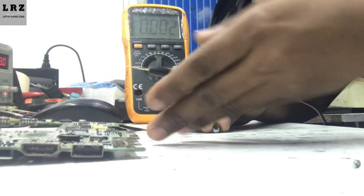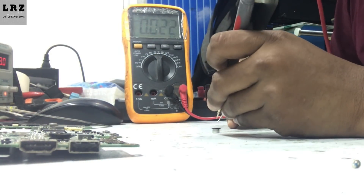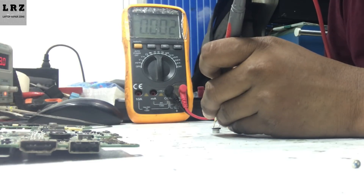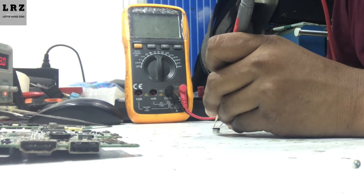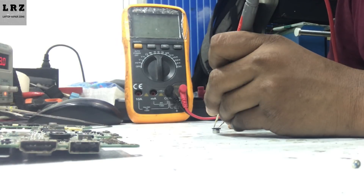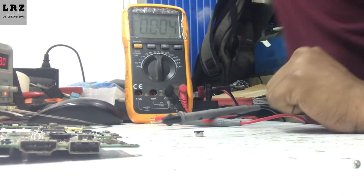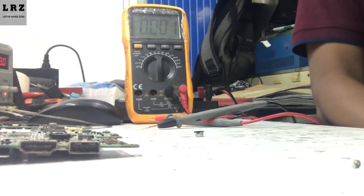I need to remove this capacitor. Okay, I have removed this capacitor from the motherboard. Now I will check this capacitor again. As you can see, after removing this capacitor from the motherboard it is showing nothing — no value at all.